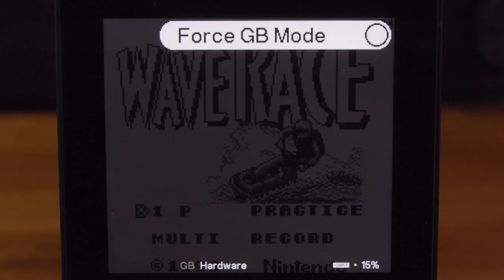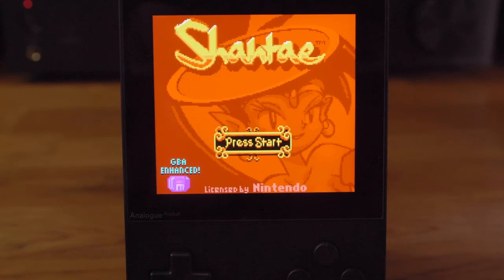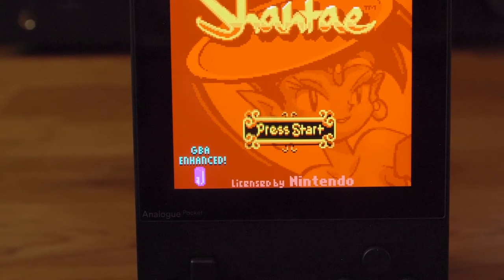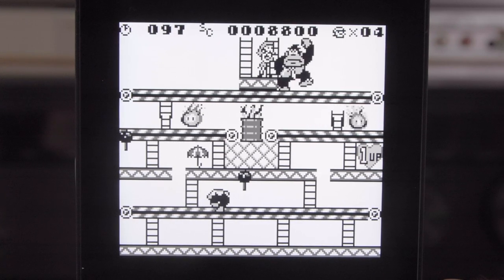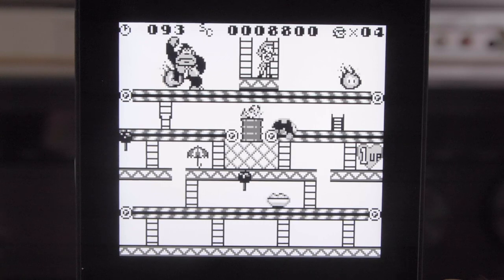On the Game Boy Color you can select 'Run as GBA' so the few games that have enhancements when run on the Game Boy Advance will take advantage of them. Unfortunately, graphical and sound enhancements for the Super Game Boy aren't currently supported — hopefully that comes in a future firmware update.